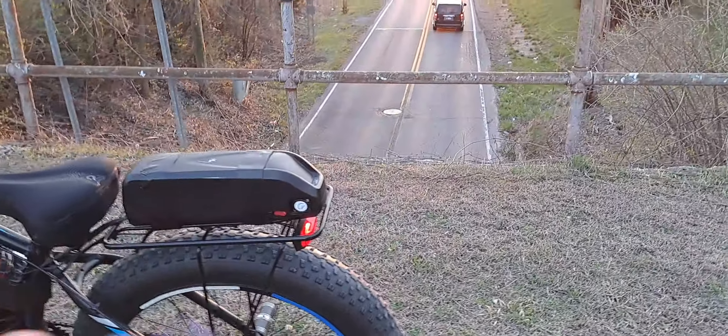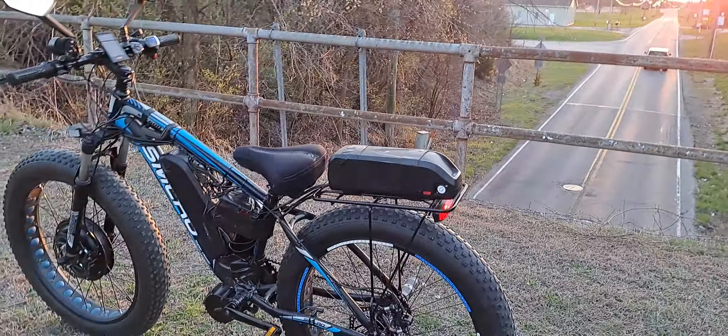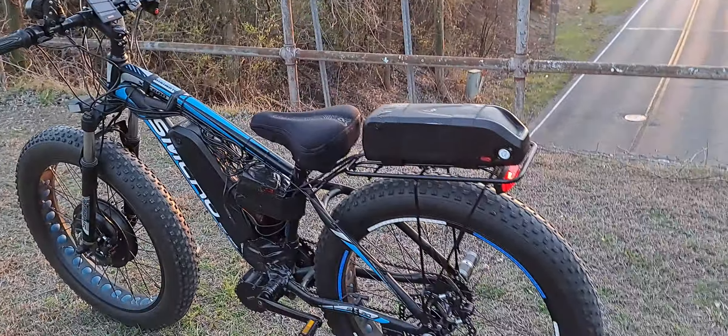I need new tires — these are really cheap tires. I'm going to go all out and get some nice ones, probably the same ones I've seen people put on similar bikes. I'll likely get the 20x4 style, but for this build I need the 26x4s.